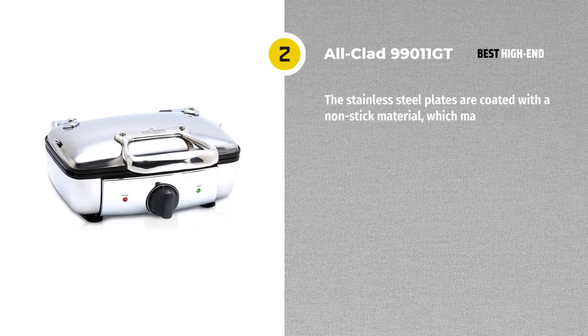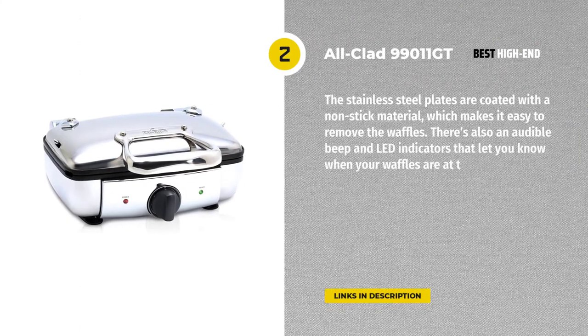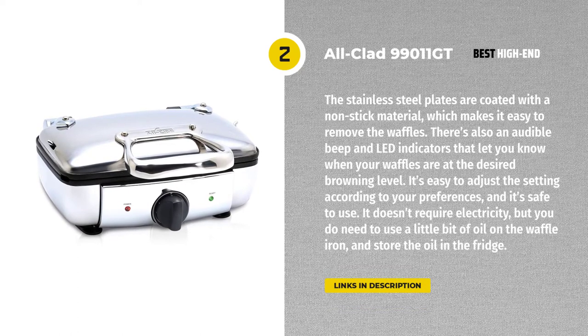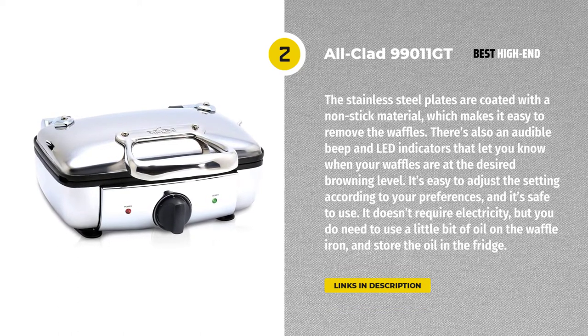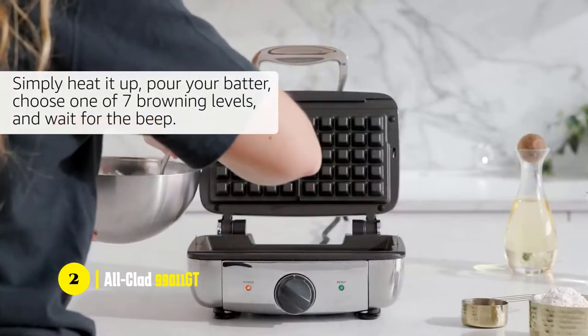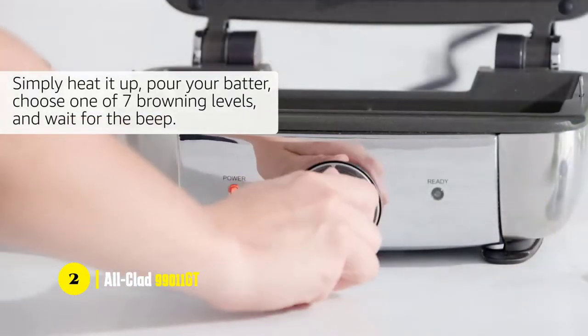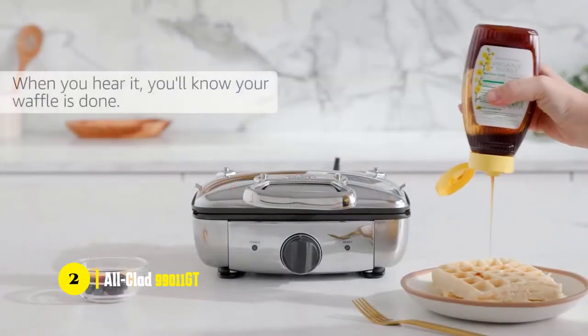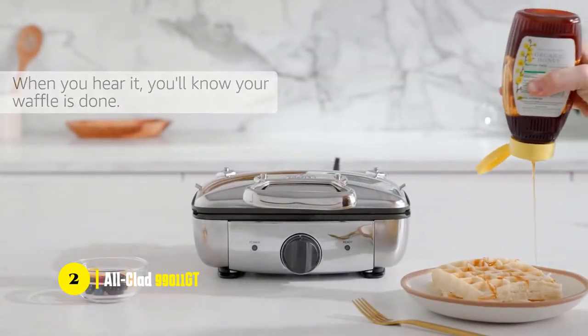Next on our list is the Alclad 99011GT Stainless Steel Belgian Waffle Maker. We love this waffle maker because of how versatile it is. It's small enough to take anywhere and makes two large square-shaped waffles at once. We use it to make breakfast waffles, as well as brunch waffles for dessert. The non-stick plates mean that you don't have to worry about the waffles sticking, and there's no need to grease them either.